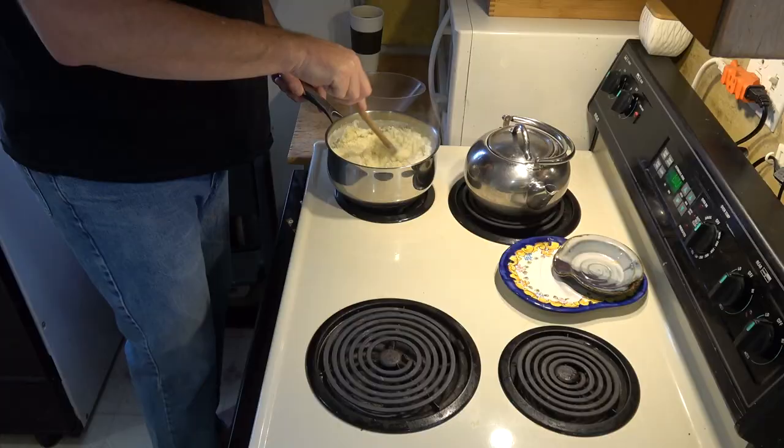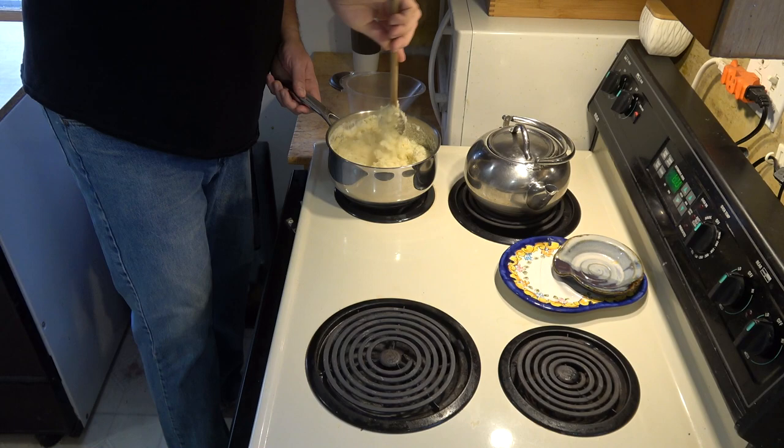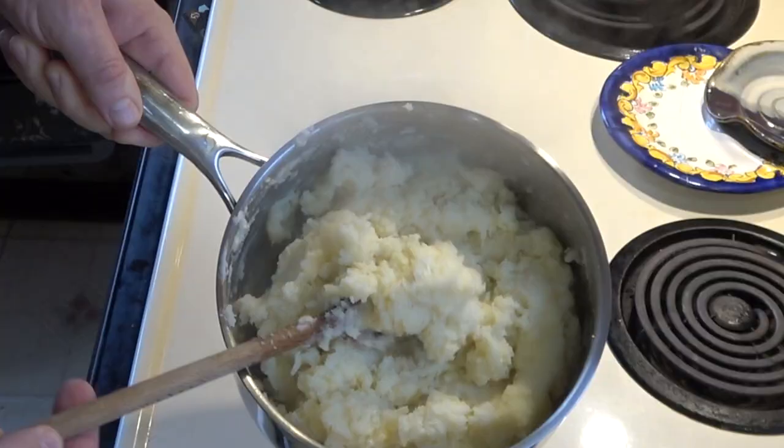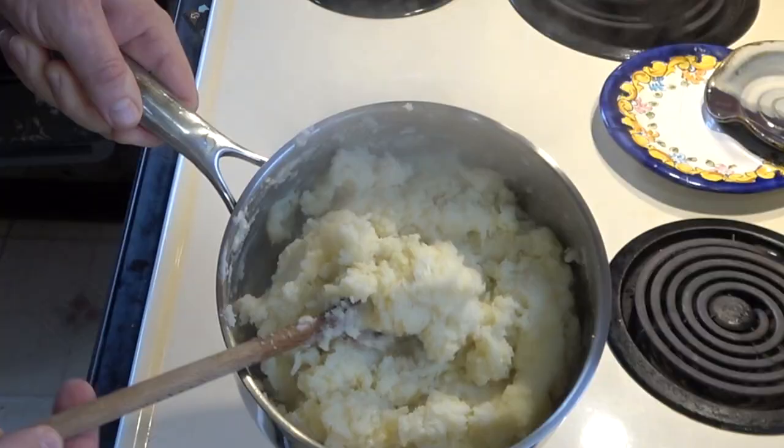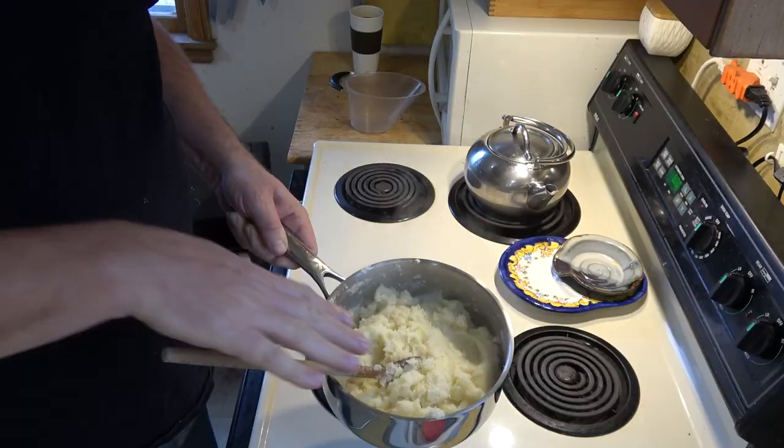I'm going to get them stirred in. Basically just stir it until you don't see any dry stuff anymore. You don't want to over-beat this. As you can see, the potatoes look kind of dry, but that's actually what we're wanting. So this looks good.